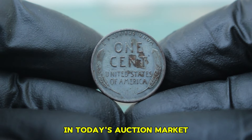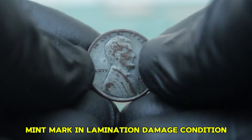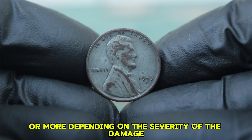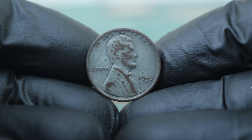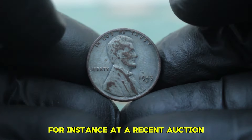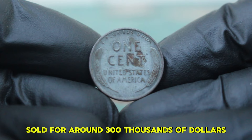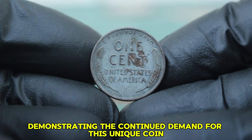In today's auction market, a 1943 steel wheat penny with the S mint mark in lamination damage condition can sell for anywhere between $400,000 or more, depending on the severity of the damage and the overall rarity of the specific coin. At a recent auction, a 1943-S steel penny in moderate lamination damage sold for around $300,000, demonstrating the continued demand for this unique coin.